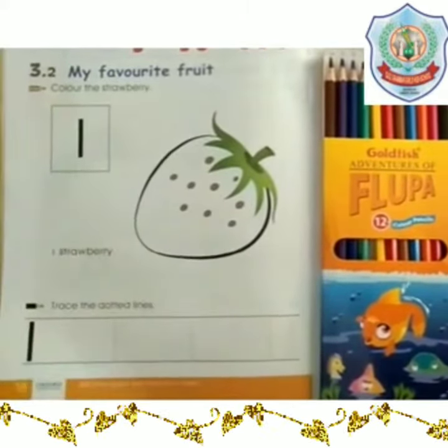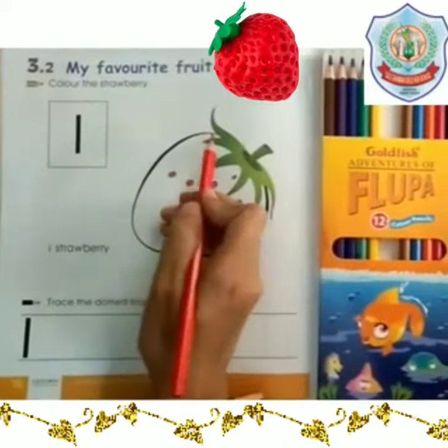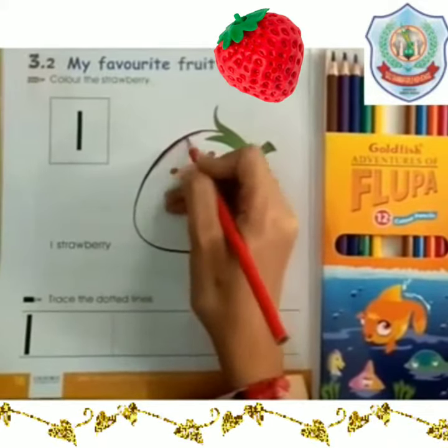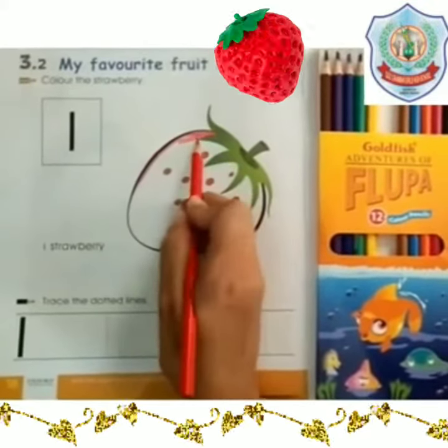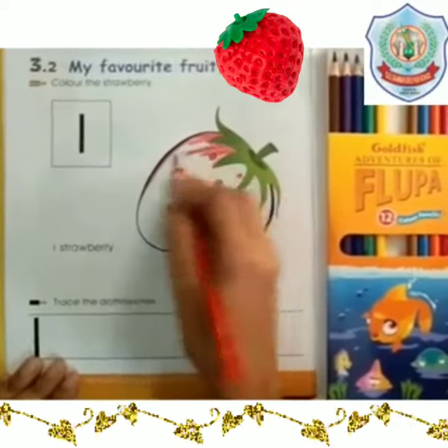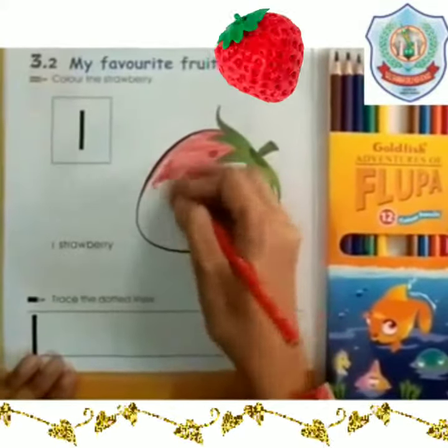We will fill red color in the strawberry, starting from the outline. We will fill color in the strawberry neatly and properly. Students, we will not color out of the picture because it will make it rough. Color the strawberry as it looks natural.